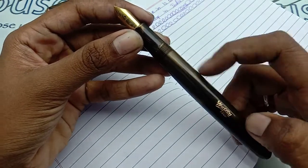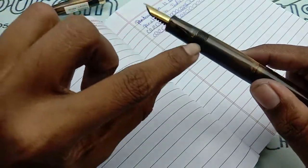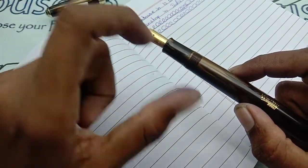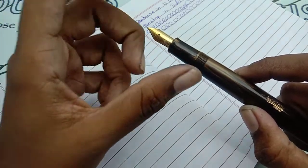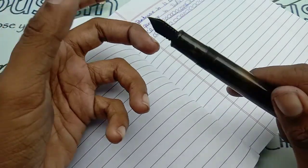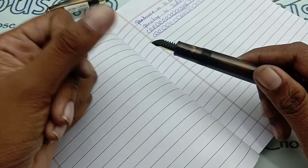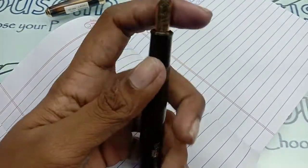Overflow can occur, and ink may dry and stay in parts causing poor flow. The feeder portion may collect dust or dried particles, so wash it whenever you refill. The washing process is simple — separate all the parts, rinse under running tap water, dry, and then fill the ink again.